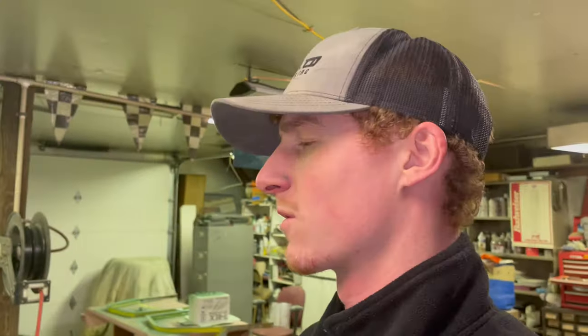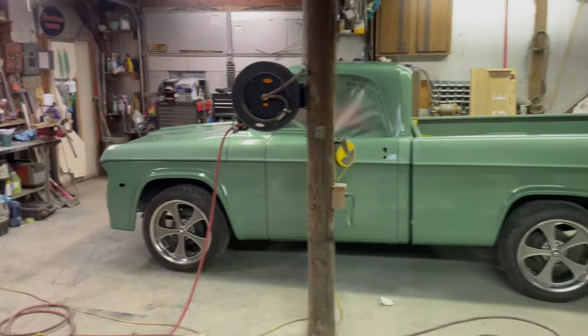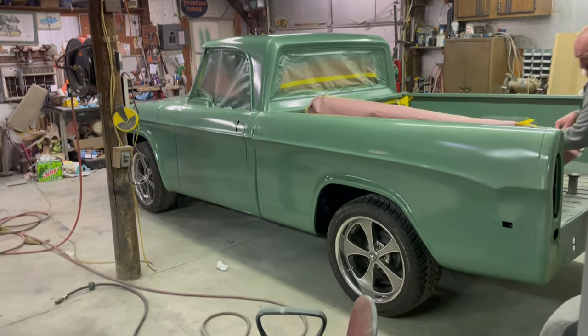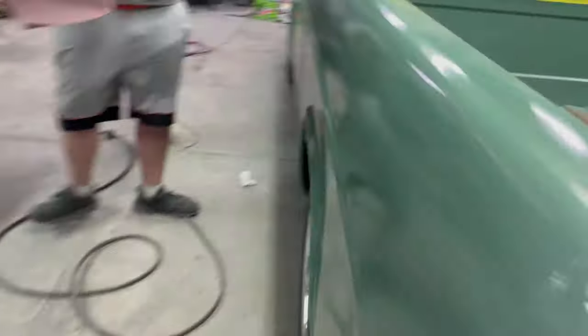Thank you guys for the support, I hope you enjoy it. We're going to throw these wheels on real quick — give it a look, let us know what you think. There's kind of what she's going to look like. The wheels look really good with the paint color. She came together pretty good. We're going to do some bedlining inside the bed and have an actual floor. For how rough these fender wells were, they're looking pretty dang good — they were pretty beat up. See this gritty stuff — same as the undercoating that was on the bottom of the rockers.